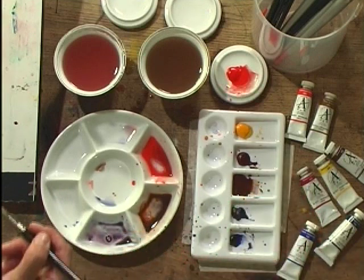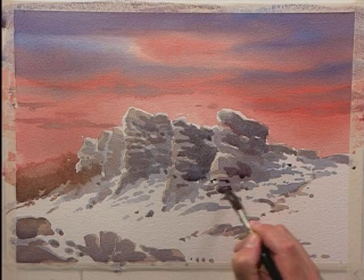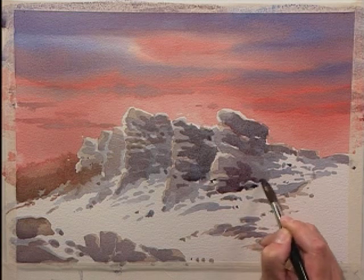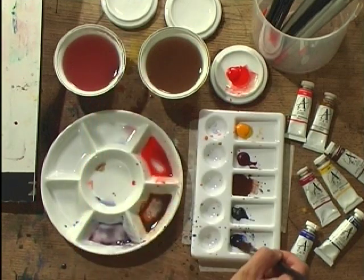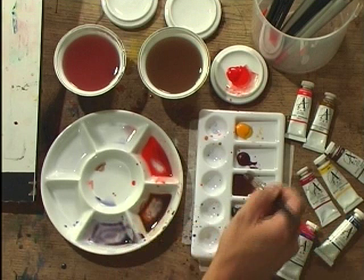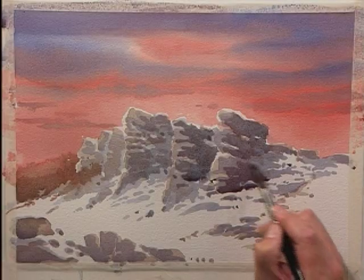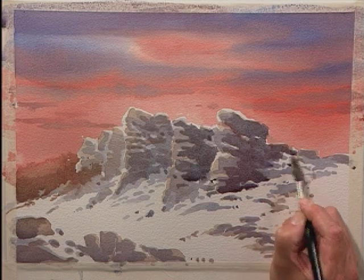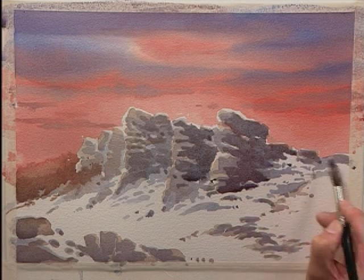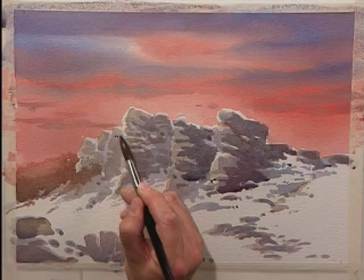I'm just adding a little bit of alizarin crimson to that. It happens to the best of us — it happens when you least want it to happen. The best way to deal with it is to try and build it into the painting, incorporate it into the design, and not get too stressed about it. Other than that there's not a lot you can do. I've added a little bit of alizarin crimson just to give it a little bit extra warmth, which is in keeping with the scene because there are warm colours in the sky — the reds are in the sky.